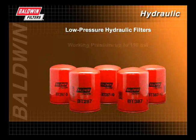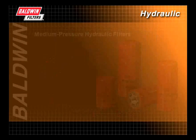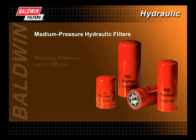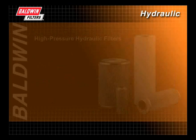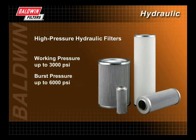Low pressure hydraulic filters have working pressure up to 150 PSI and burst pressure up to 300 PSI. Medium pressure hydraulic filters have working pressure up to 500 PSI and burst pressure up to 1,000 to 1,500 PSI. High pressure hydraulic filters have working pressure up to 3,000 PSI and burst pressure up to 6,000 PSI.